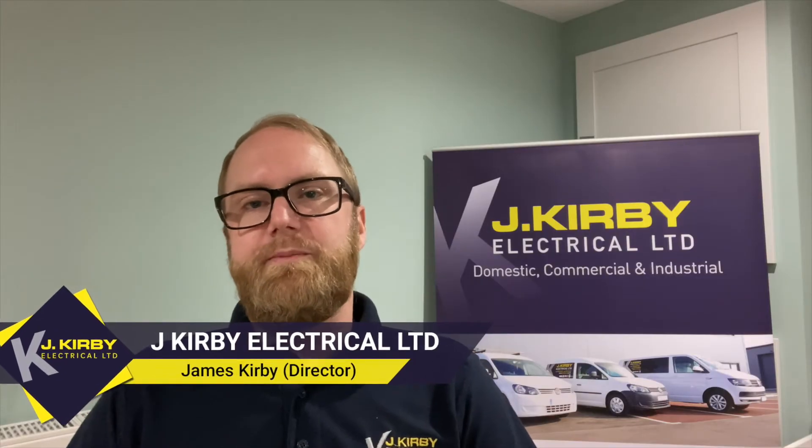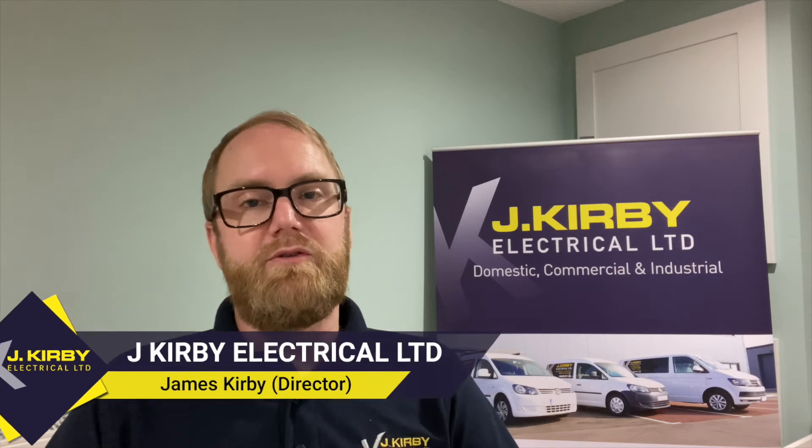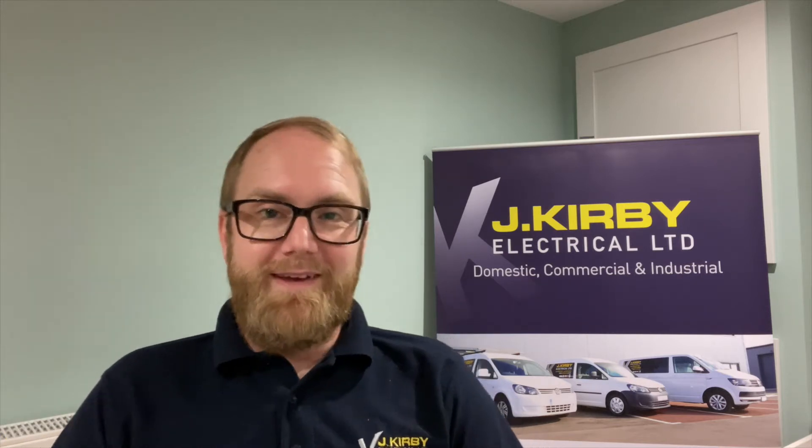So I've got some news for you guys — Jacobi Electrical is now on YouTube! That's right, you heard it. We're on YouTube. From now on we're going to be posting useful, helpful tip videos on how to change